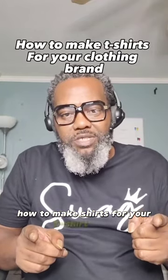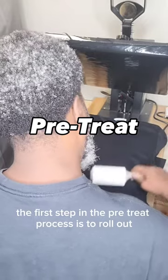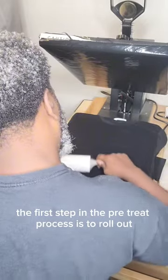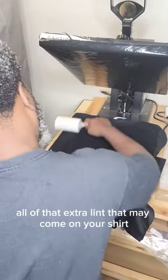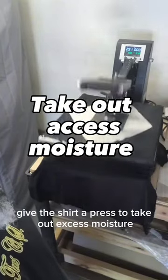How to make shirts for your t-shirt brand. The first step in the pre-treat process is to roll out all of that extra lint that may come on your shirt. Give the shirt a press to take out excess moisture.